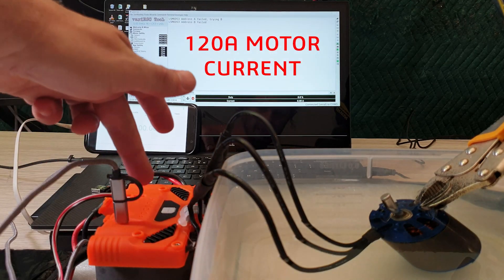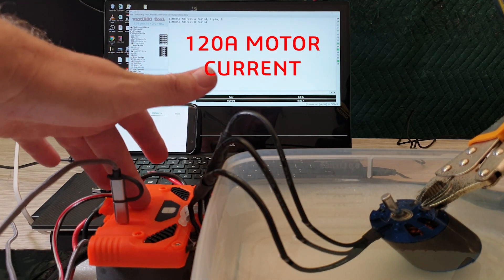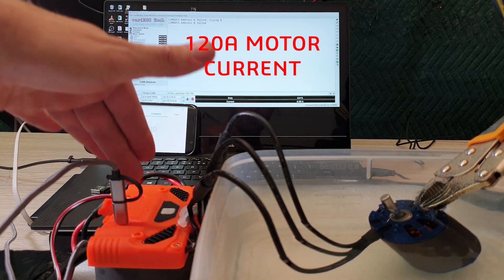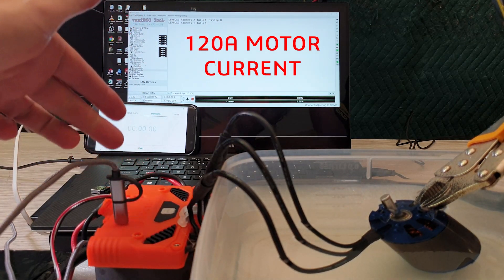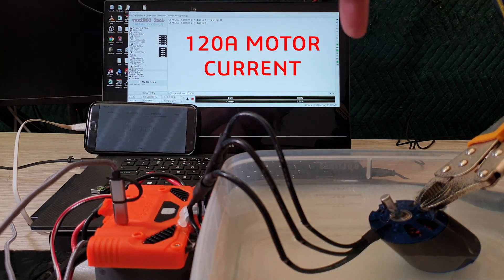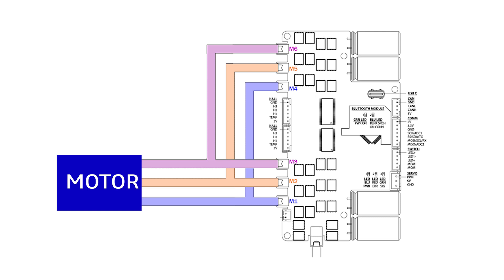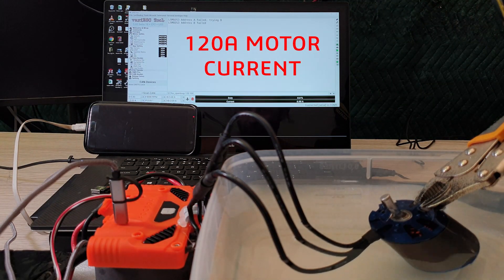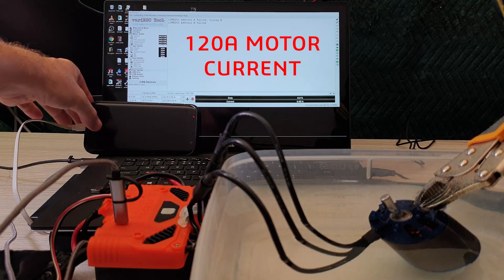We're about to do a test with a standard FocBox Unity, but it has different firmware on it than normal. It's a super single firmware, which means both channels are actually running into a single motor. We've got a 6374 motor in the water bath here, and we're going to run a FOC open loop test at 120 amps.